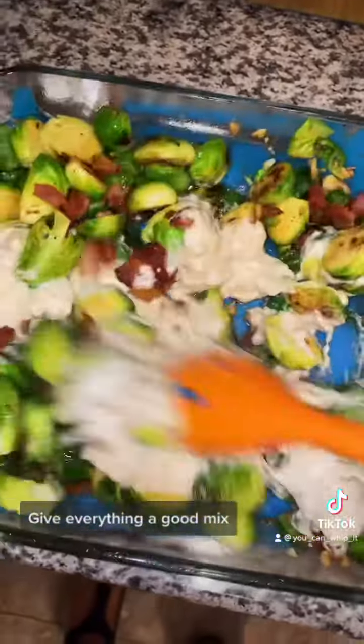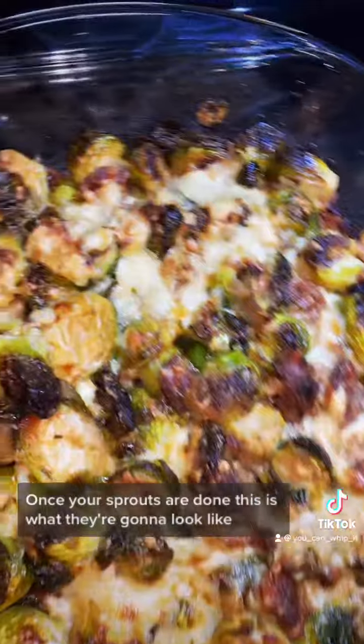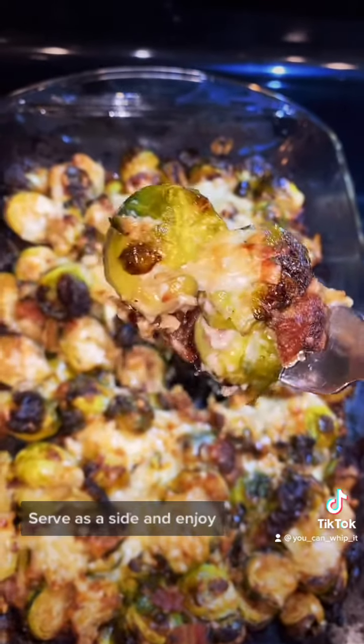Give everything a good mix. Top with your favorite parmesan blend. Put it into the oven at 400 degrees for 20 to 25 minutes. Once your sprouts are done, this is what they're going to look like. Serve as a side and enjoy. Bye!